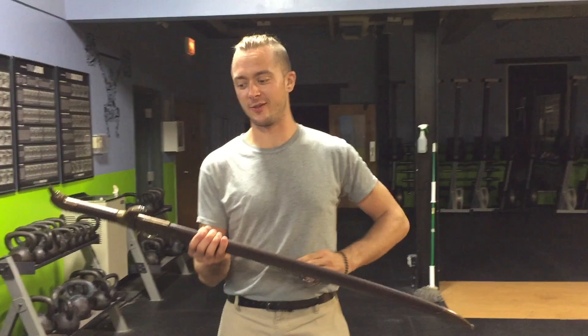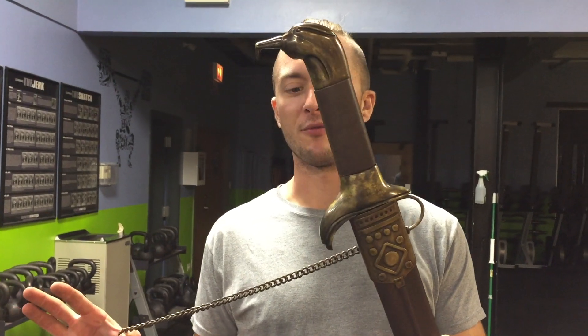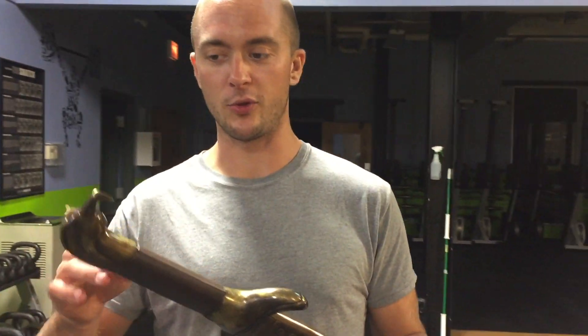Hey, what's up? Welcome back to Cult of Athena Blade Reviews. Something very special today from Windlass — a new blade. This is the Sword of the Death Dealer from a 1973 painting by Frank Frazetta. This is a pretty cool blade, not something that I'm actually very familiar with. I know it's a fantasy blade of some sort.